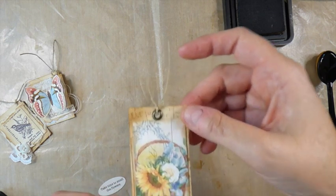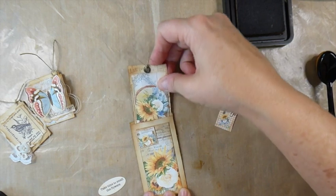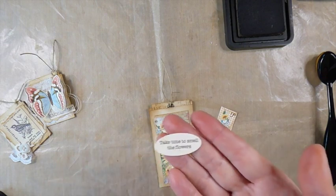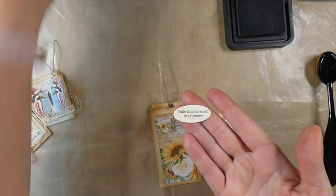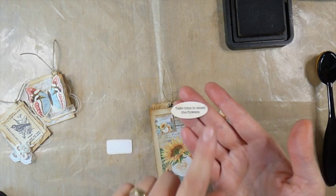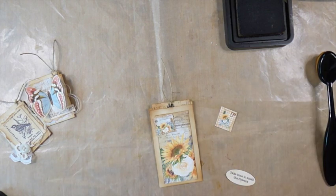I made this little tag ahead of time using images from Angela's sunflower kit - how sweet are they! This was one of her little sayings from the wildflower kit. I punched it out because the border around it was in purple and that didn't match, so I just punched that part off. Now I'm just going to do some layering here and see how it goes.